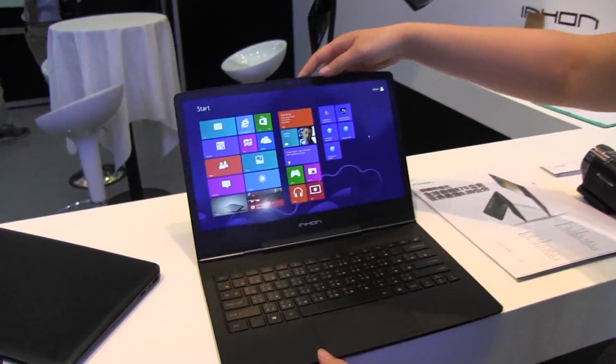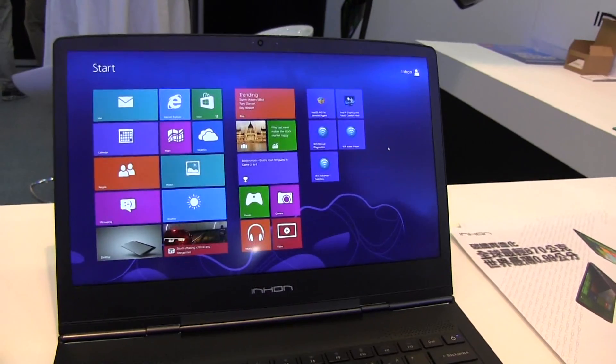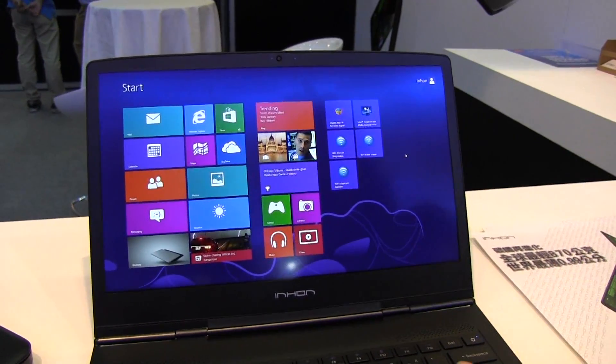If we take a look at the system itself, we do have a 1080p display — so 1920 by 1080 — and we have options for 128 and 256 gigabytes. This is an IPS display. It is not touch; it is so thin they can't add that in because that will add weight and height to the system.